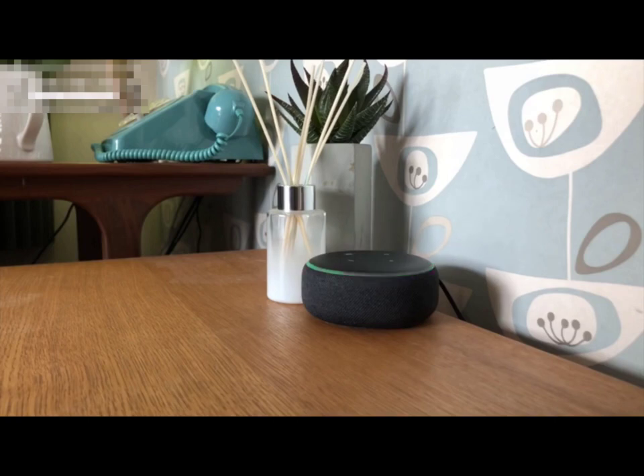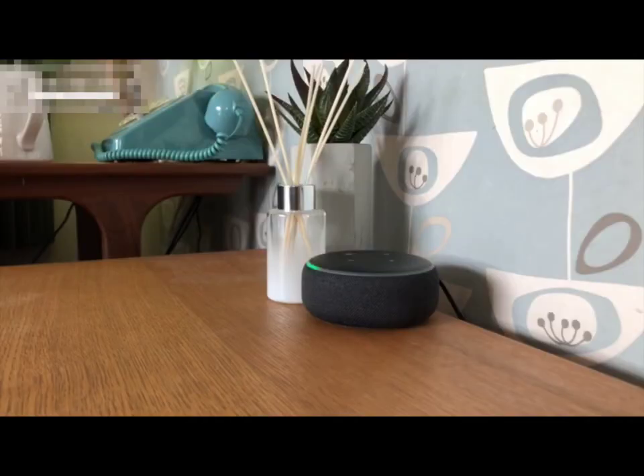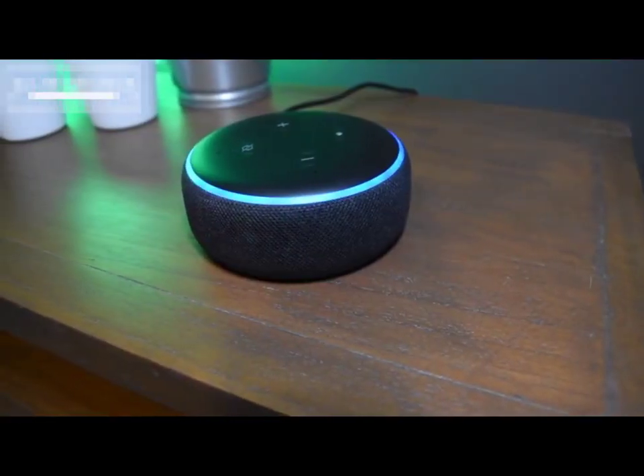This can be particularly good if you want to get somebody out of bed. I really love that intercom feature — I think it's brilliant.